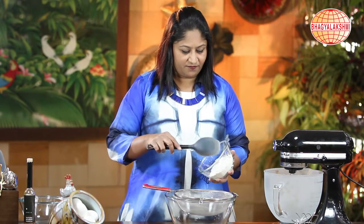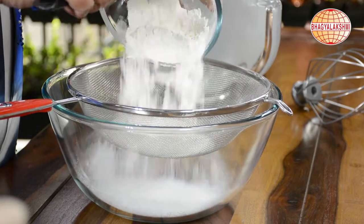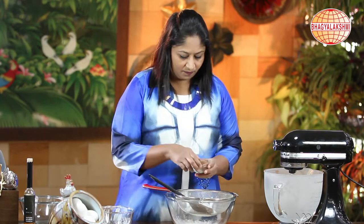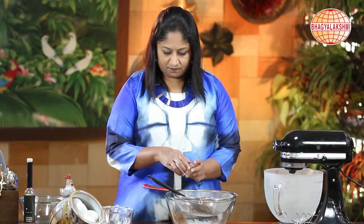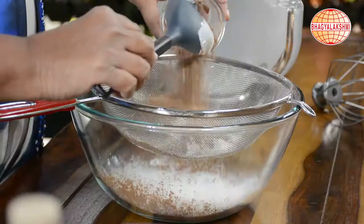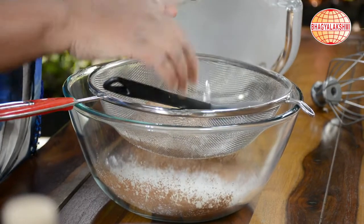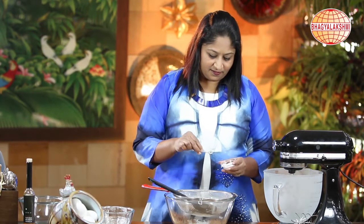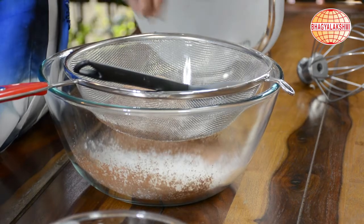In a bowl, I shall sieve in all-purpose flour, cocoa, chocolate powder, and a pinch of salt.